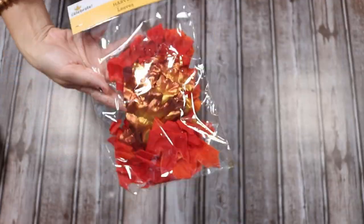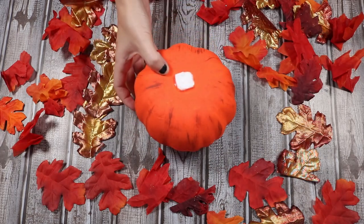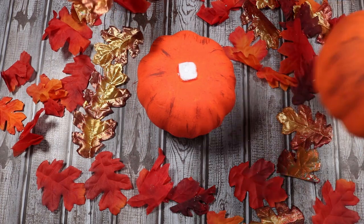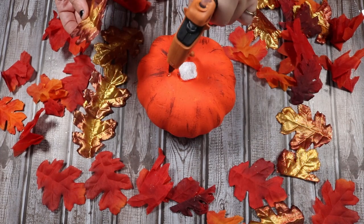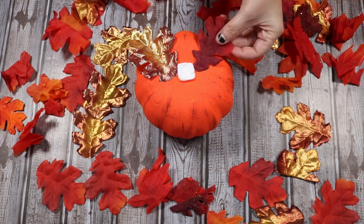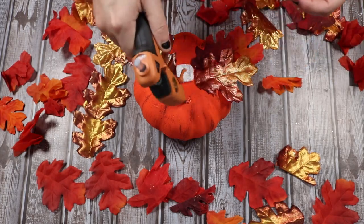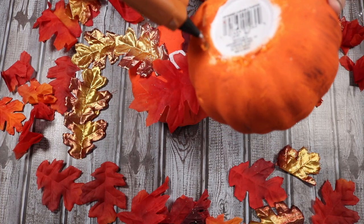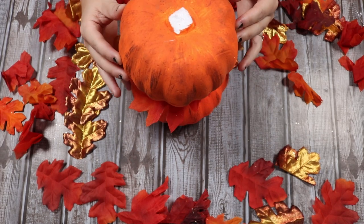I got these leaves super cheap at Walmart in the fall section, and this is what we're going to use to add a little extra decor to these pumpkins so they're not too plain. I'm just going to take some hot glue — using the other pumpkins so I can eyeball the look — and glue on these leaves randomly on top of this pumpkin. This is going to be the bottom base pumpkin, so I'm just gluing some leaves on top of it that will be covered with another pumpkin. I'm adding hot glue all around the bottom of the next pumpkin and pressing it down onto the leaves.